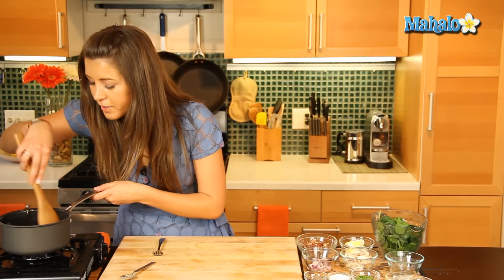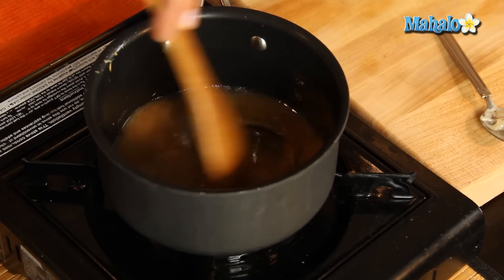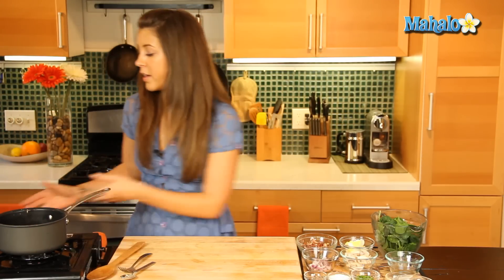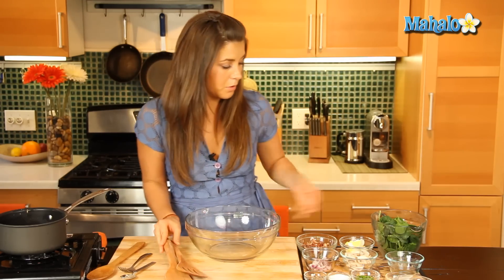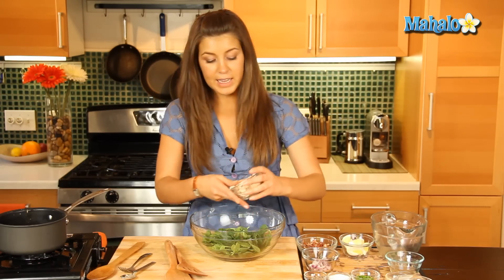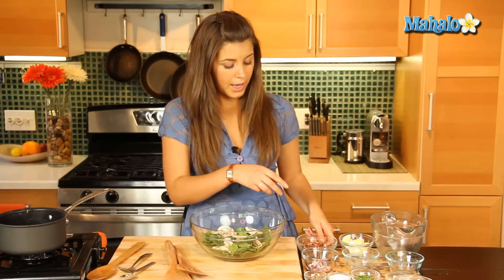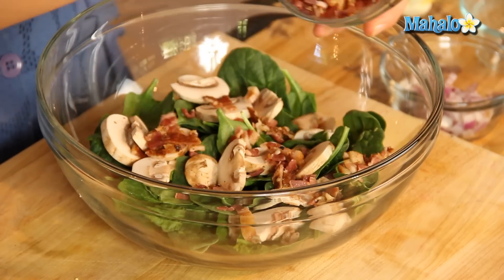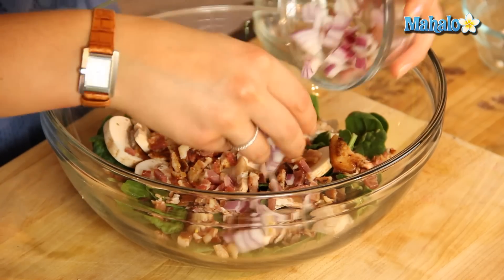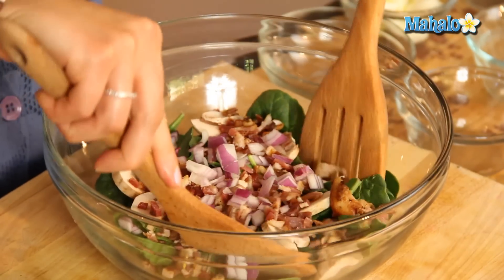Alright, I've just taken that off the heat a little, and that is just forming into a really nice warm dressing. So next thing, let's get our spinach in the bowl. We'll add in all our dry ingredients here — so we put our spinach in the bowl, let's add in our sliced mushrooms, and then our lovely bacon, some nice salty bacon. And let's put in our red onion, that's going to give it a really nice bite. Let's give that a good toss.